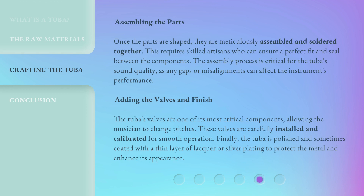Once the parts are shaped, they are meticulously assembled and soldered together. This requires skilled artisans who can ensure a perfect fit and seal between the components. The assembly process is critical for the tuba's sound quality, as any gaps or misalignments can affect the instrument's performance.